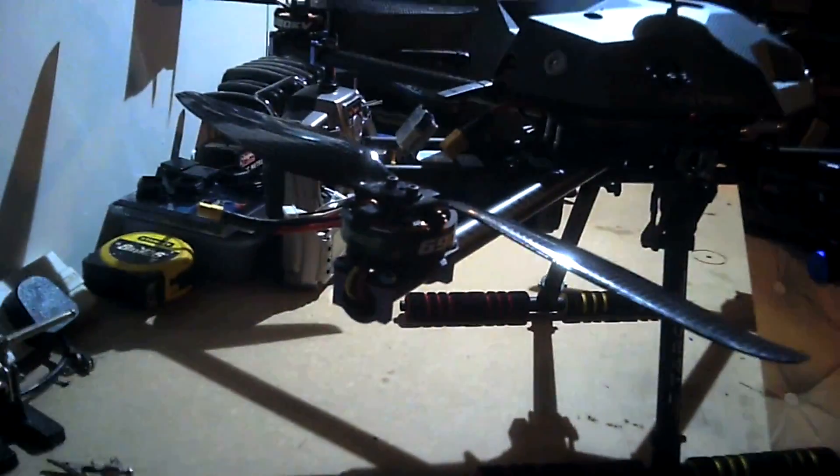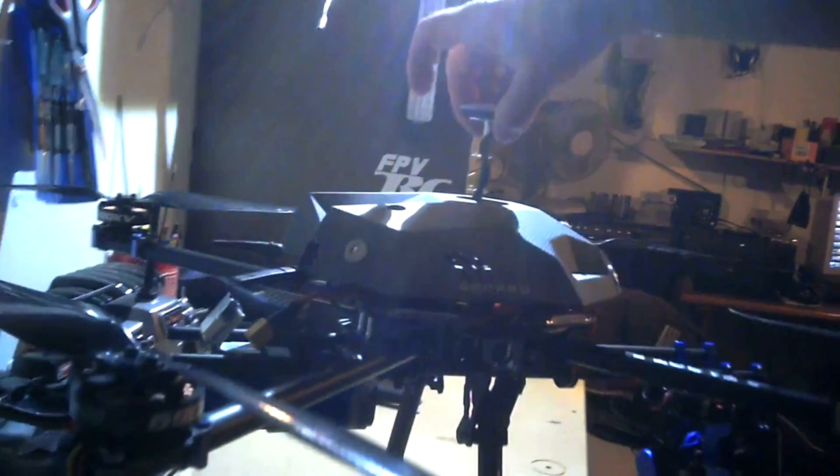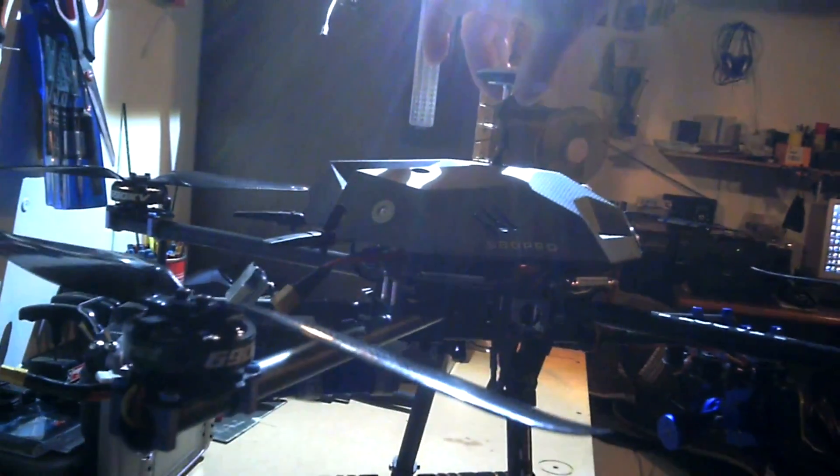I've got the battery right on the back to try and sort of keep the balance right. And it does — if I hold it, that's right in the centre. And if I just hold it like that, it stays well balanced. And it flies really nicely because of that.